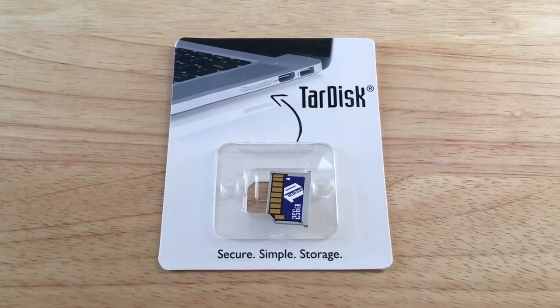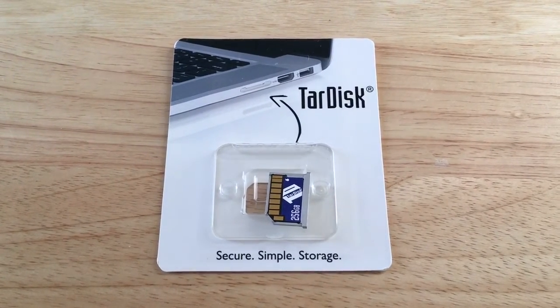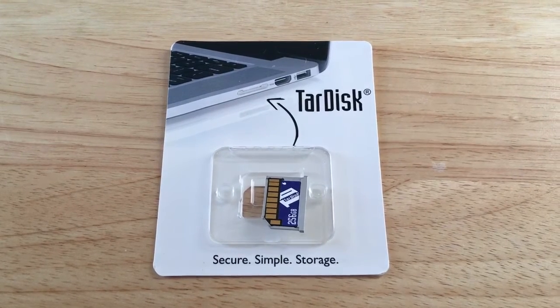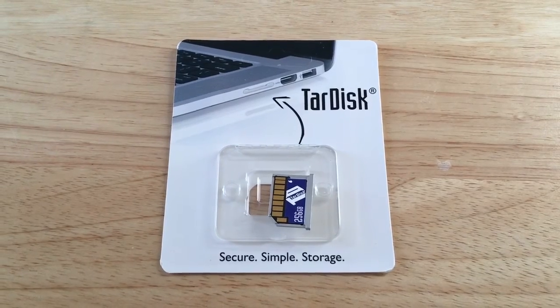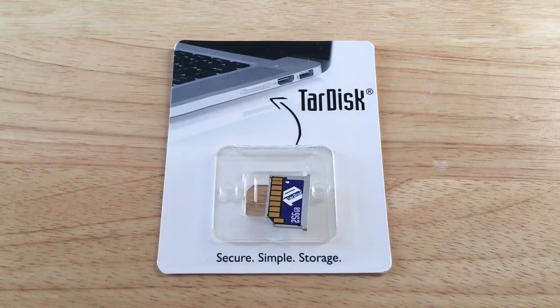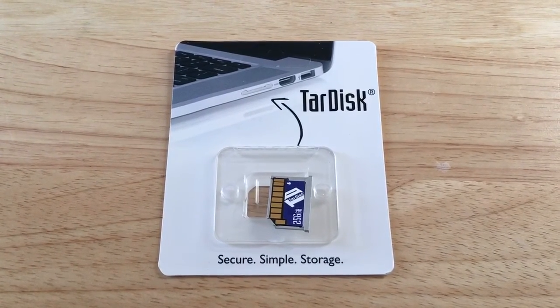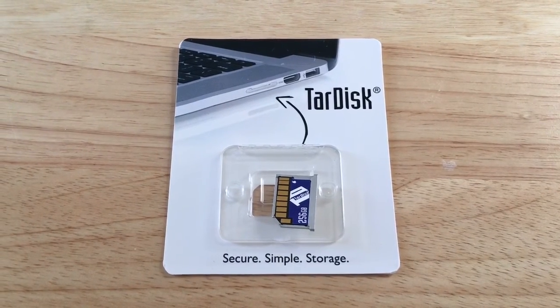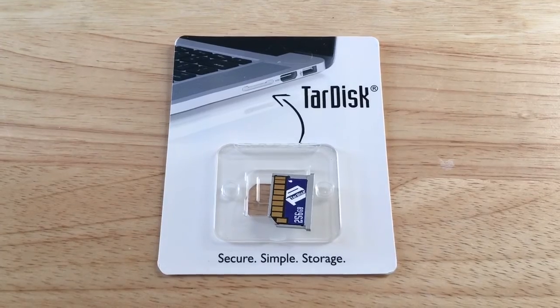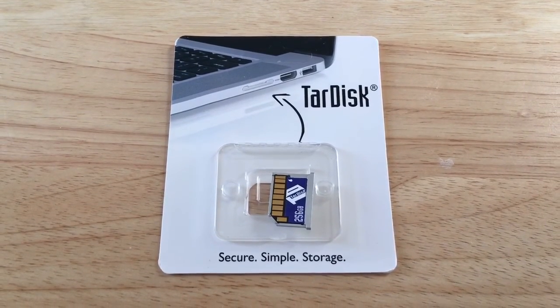So it may even speed up your computer as well. My name is Chris Rochmott, 24K on Twitter. Thanks for joining us on this TARDISK Pair 2.0, 256 gigabyte SSD drive for MacBook Pro Retina 2015. Follow me on Twitter at 24K, please subscribe to the channel, and of course we enjoy positive comments and thumbs up as well.